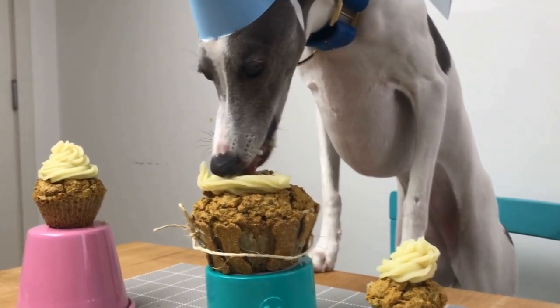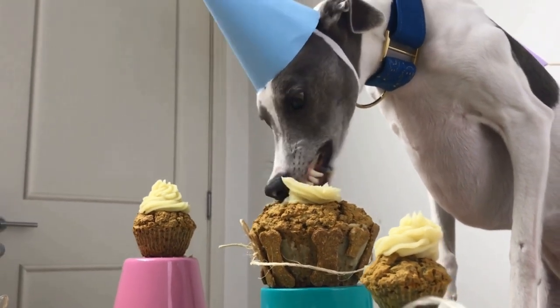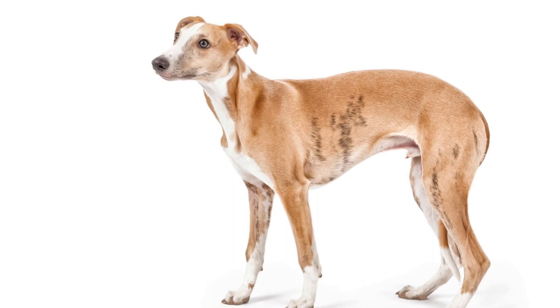Practice speed and accuracy: once your whippet masters the weaving technique, work on increasing their speed while ensuring accuracy. Time your whippet as they weave through the poles, rewarding them for completing the course without errors.